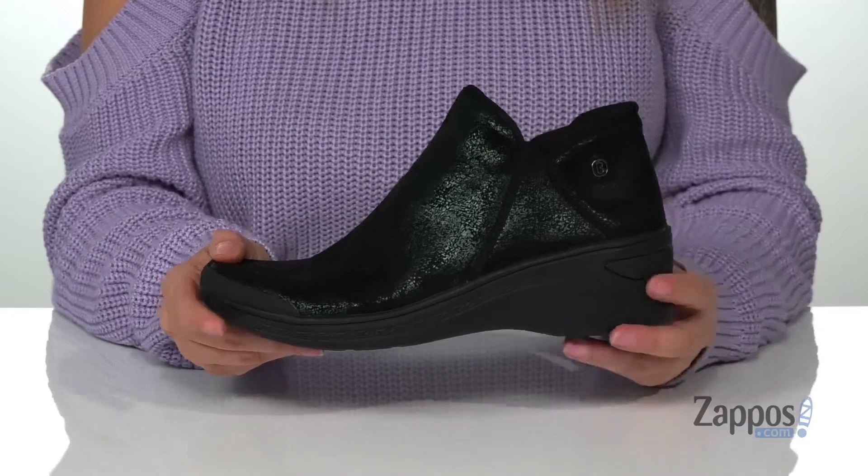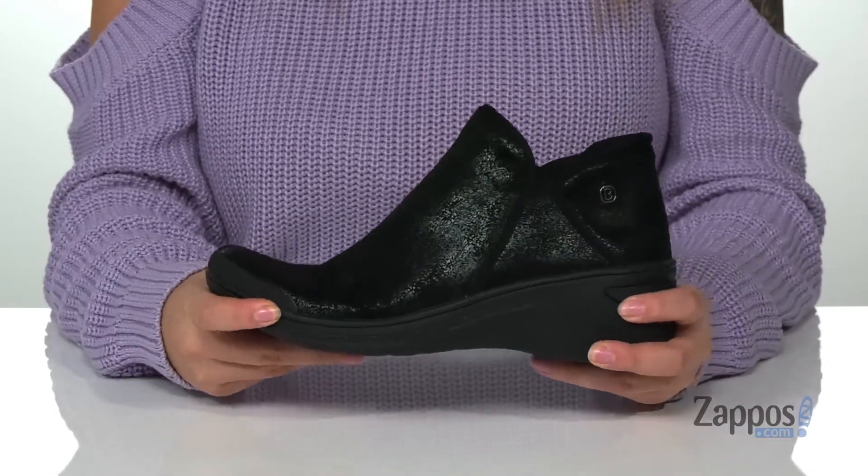The midsole is going to give you a small boost in height, but also has flexibility so you can step with ease.